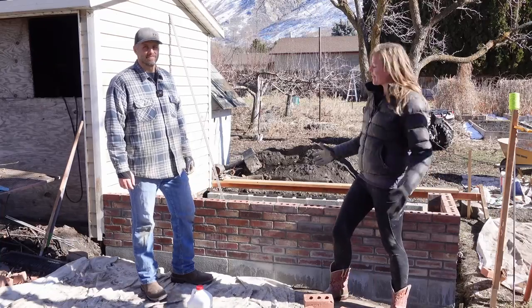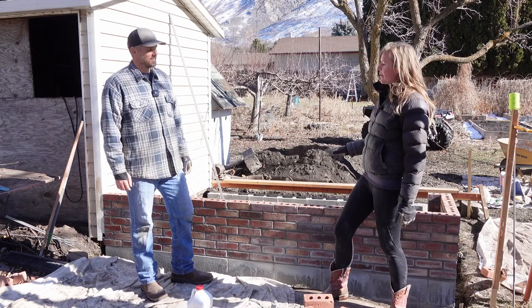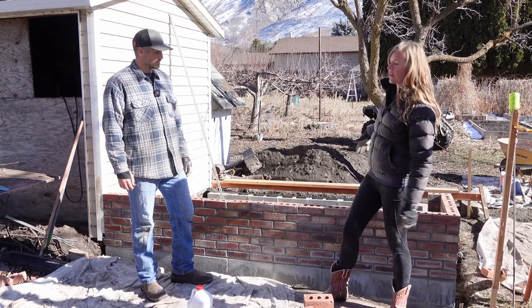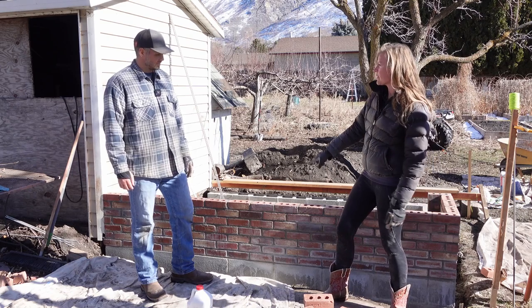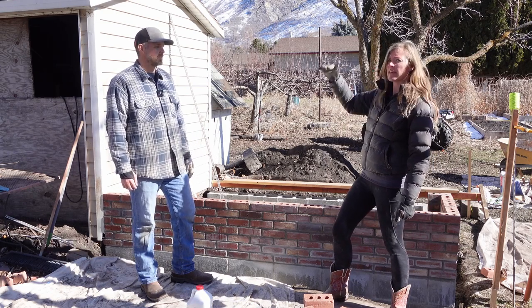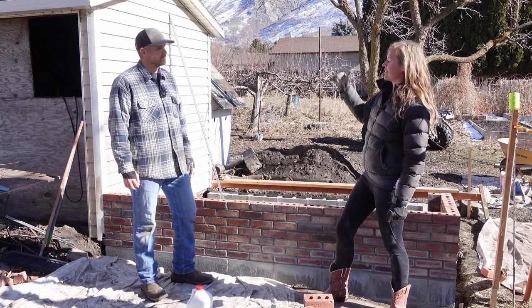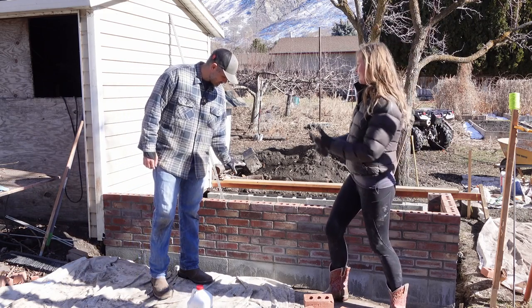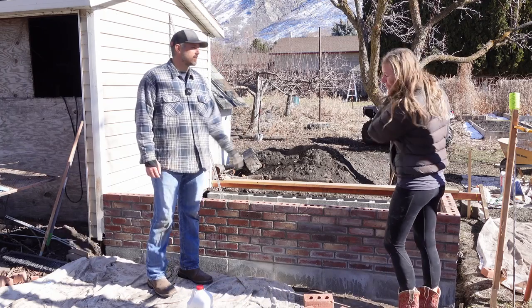I'm doing a little update — we're on day three of our brick. We're hoping to finish this side, this half of our greenhouse today. Seven rows are up out of eleven total. We're making it 30 inches tall, so there are really only four more courses of brick to go and then we'll be done with this half.